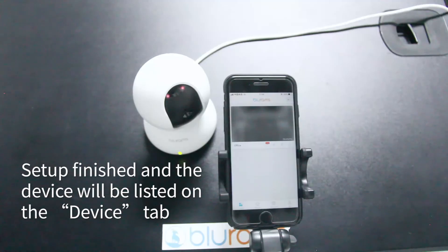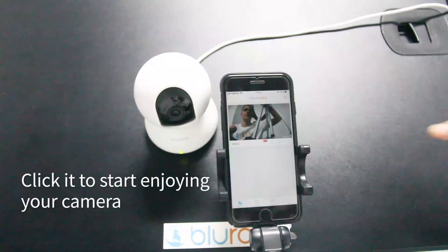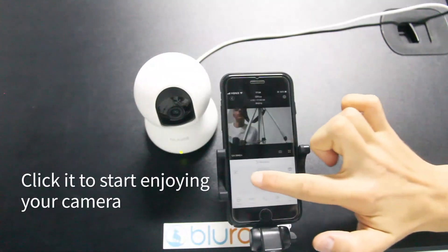Setup is finished and the device will be listed on the device tab. Click it to start and join your camera.